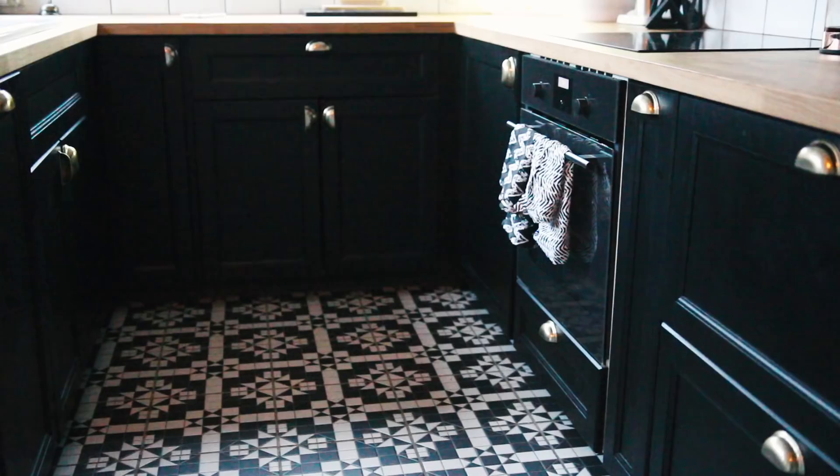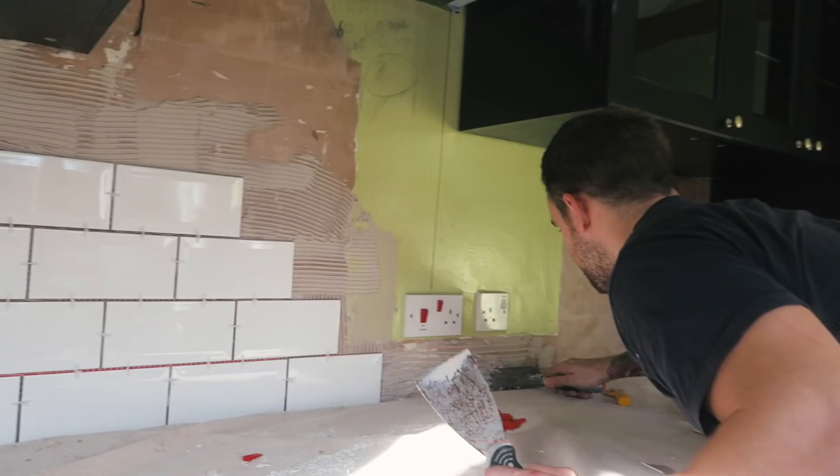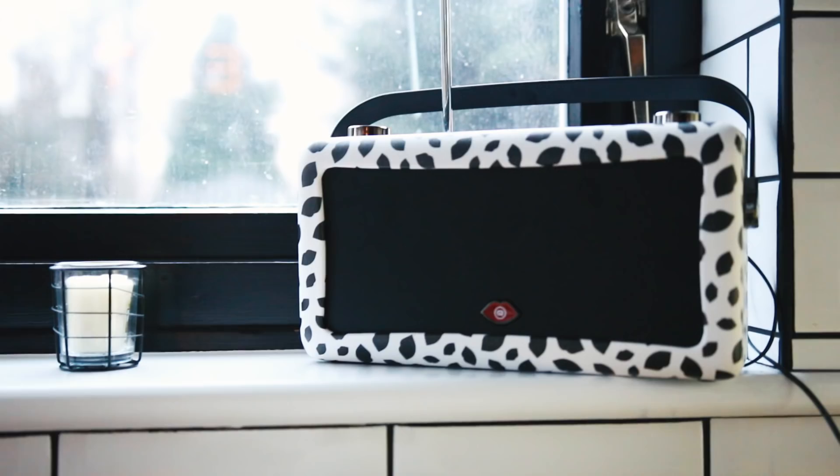The tiles on the floor go all the way through the house to the front door, through the hallway, and I really like them. We weren't originally going to have them in the hallway but once they were down in the kitchen we thought, let's just take them all the way through. We went with metro tiles with black grout for the walls — that's quite a trendy thing to do. My mum was totally against the idea but when she saw them on the wall she said they don't look that bad.